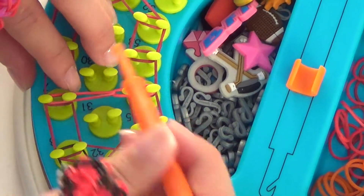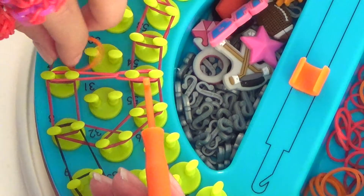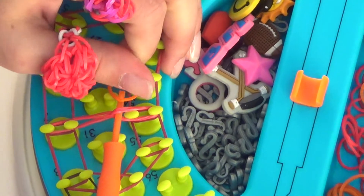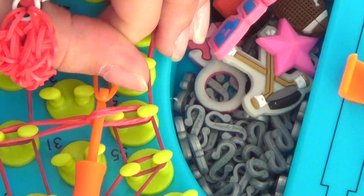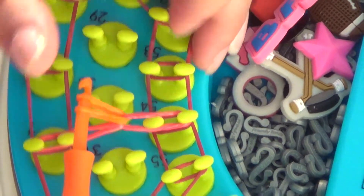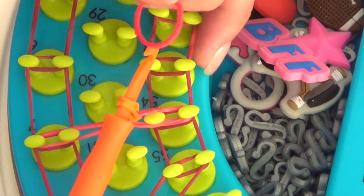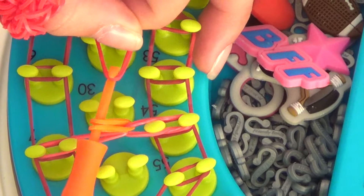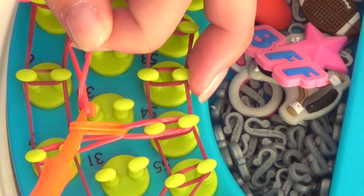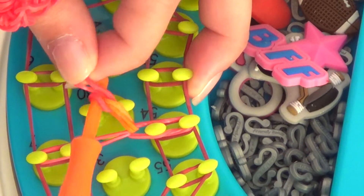I'll show you that again. We're going to attach an orange rubber band this time. Go through your triple loop, attach your rubber band, twist, pull through, and reattach. For this one, we're going to put another one on the chain — attach your rubber band, twist, just so you don't get the hook attached to the rubber band pulling through, then pull through and reattach.